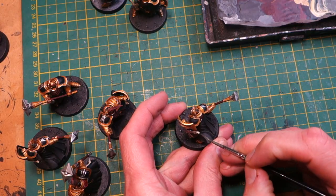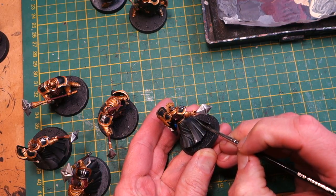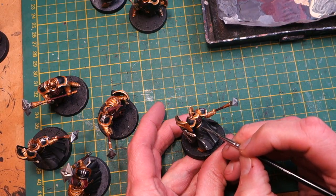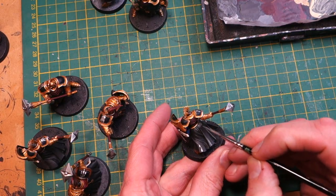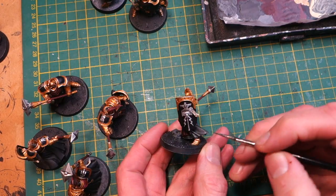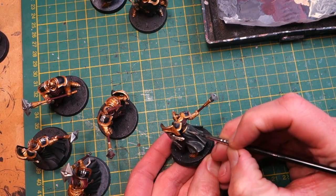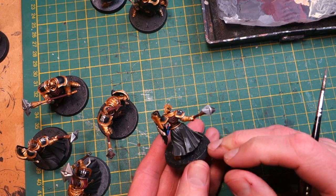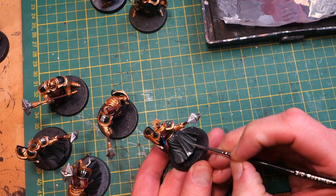Next I start highlighting the skirts. I've added a little bit more of that olive green to my dark mix so I've got a slight green tinge. This is just neat edge highlighting — lightening up the darker folds and then making the tips a little bit lighter. You can always go back to your blend on the wet palette to blend things in smoothly. It's very easy to see which parts need highlighting because the folds are very sharp.